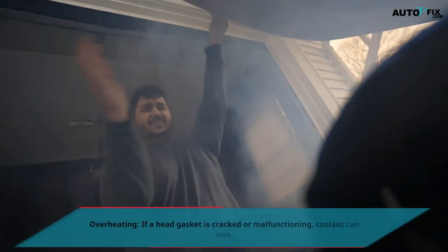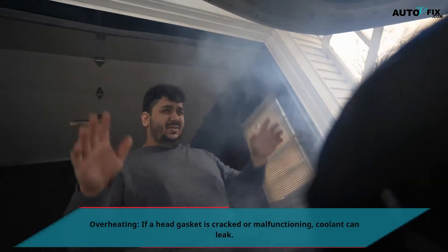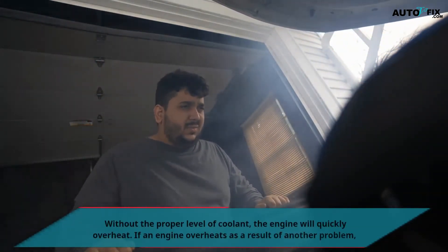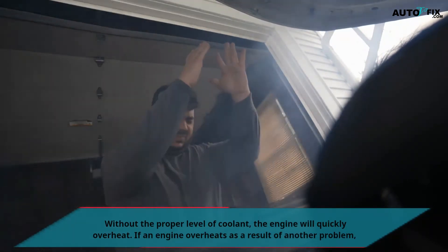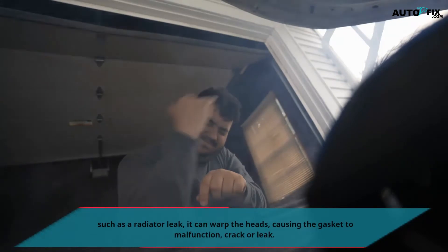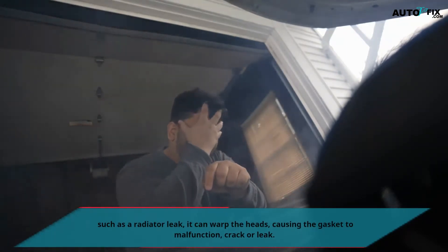Overheating: If a head gasket is cracked or malfunctioning, coolant can leak. Without the proper level of coolant, the engine will quickly overheat. If an engine overheats as a result of another problem, such as a radiator leak, it can warp the heads, causing the gasket to malfunction, crack, or leak.